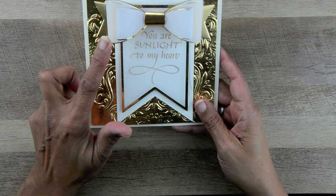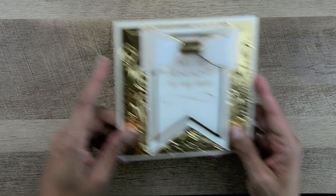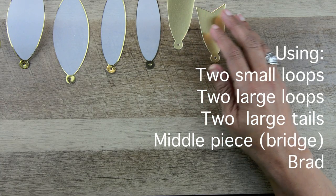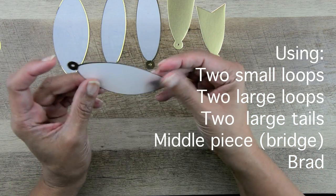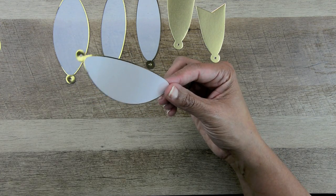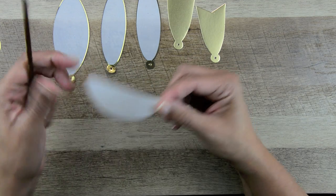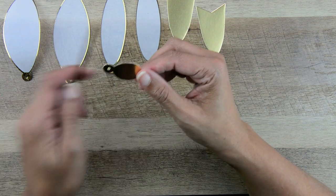The next thing I'm going to show you is how to make a simple bow. This one is two tiers and it has the bridge in the middle and then it has two tails. I'm using vellum so this is very bendable. But if you're using cardstock, it's easy to mangle it unless you take a brush or a dowel and run your finger across to get a curve in the paper so that you don't crease it. That's especially important on the bridge piece.